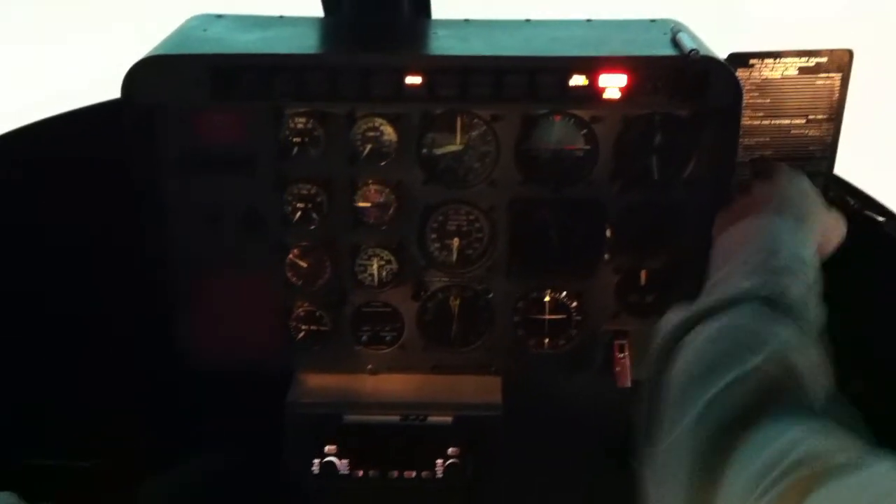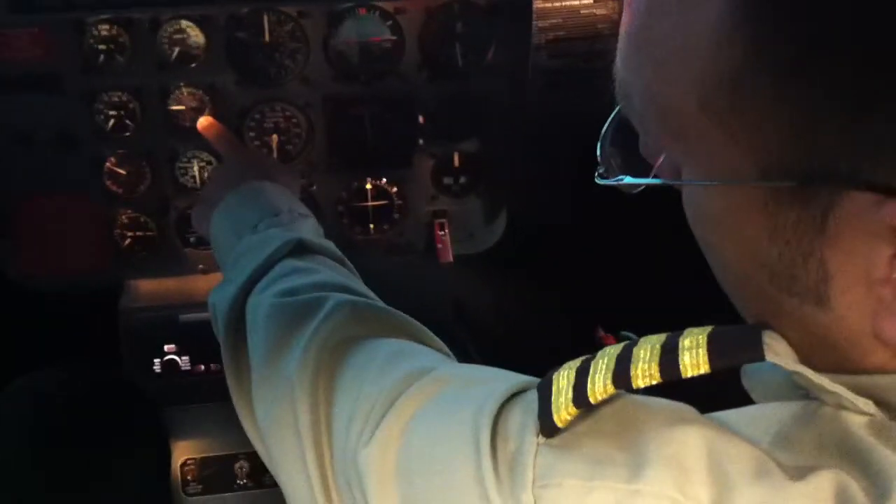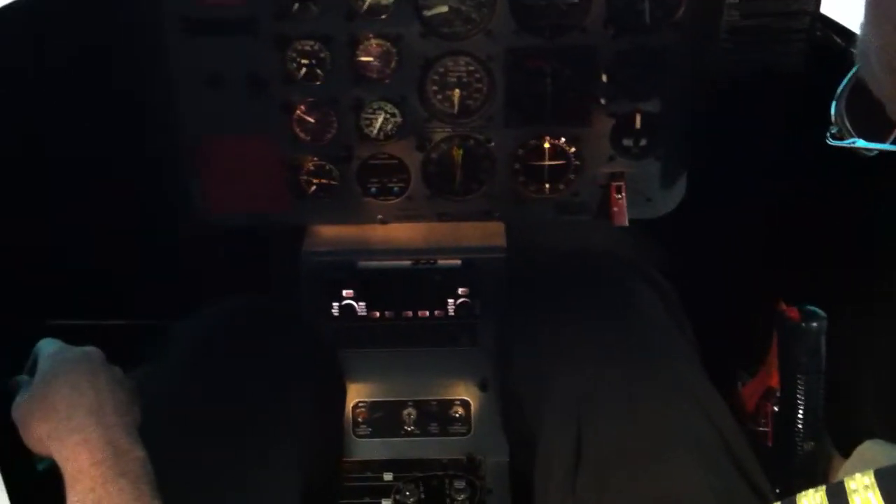We've gone through the entire checklist. We've read through the first four line items. Our eyes are looking here — there's no fire. You come down here. There's eight, nine, somewhere in here, rolling on the throttle.